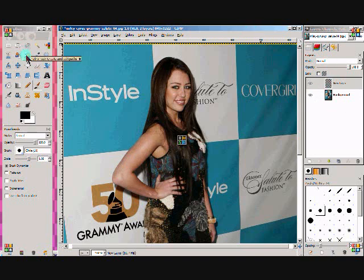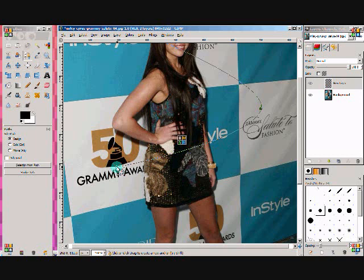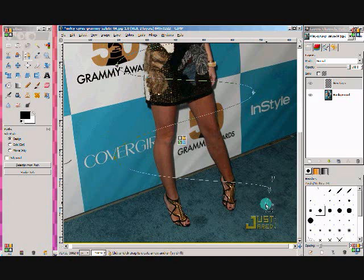Then you're going to select your path tool — it's right here. And then you're going to select where you would like your bean to go. So click once where you want it to start — don't drag anything, just click and you'll get a little circle there. Then where you want it to bend, you're going to click and hold, then go down, click and hold, one more down, click and hold, click and hold, click and hold. I just want it to end there so I'm just going to click.